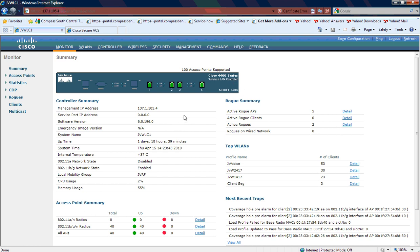First thing to note is I did need to upgrade to a newer version of code. There are a lot of multicast issues with 4.x and 5.x, and we wanted to go to 60196 as the recommended version.